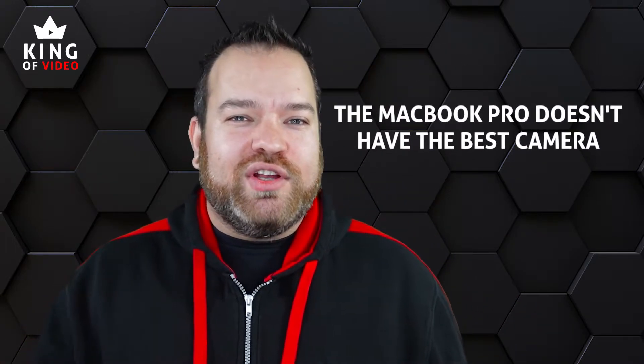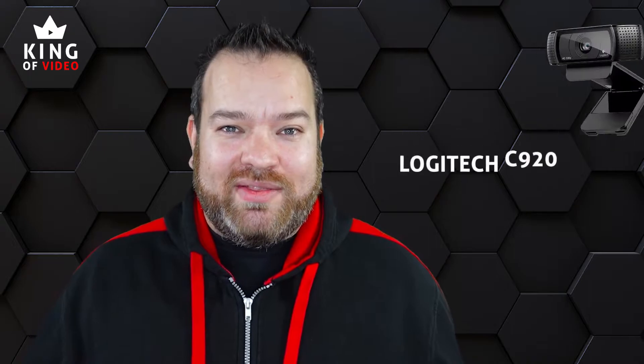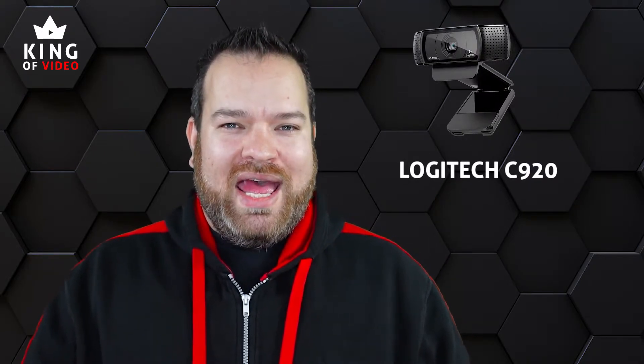A lot of people with their MacBook Pros are getting started with live streams and they're using the built-in camera. I'll say I hate — double hate — the MacBook Pro camera, because in reality it's a bit of a poor camera. Even the Logitech C920 webcam is better than the MacBook Pro camera. However, there are some great tips to make the best use of the camera if you don't want to make the investment just yet.